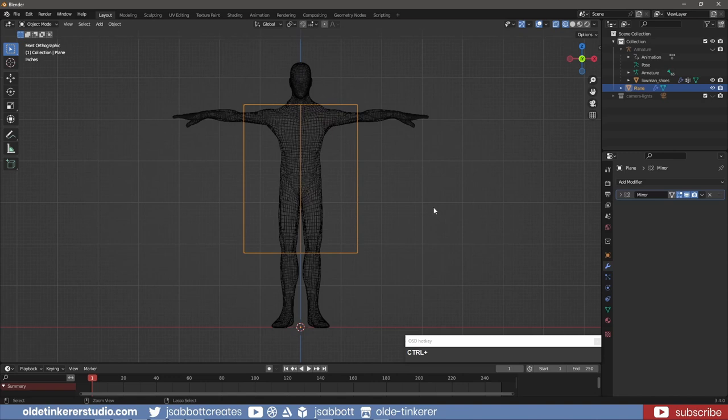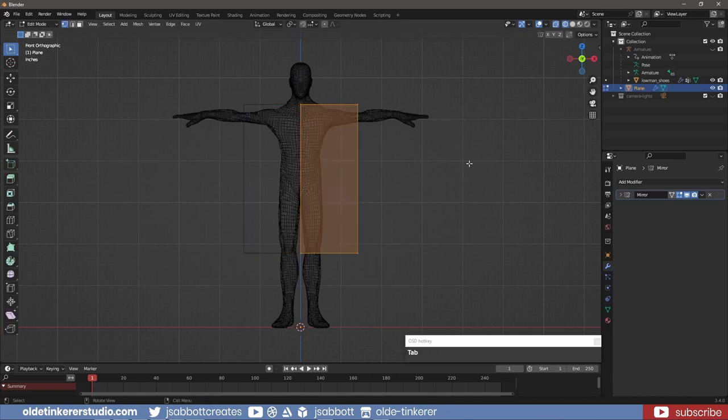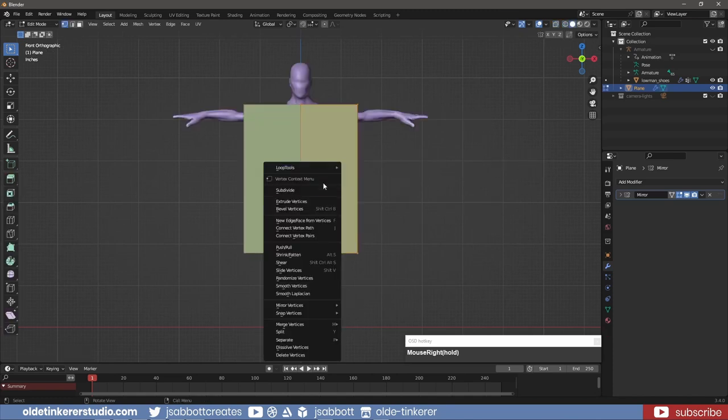In Object Mode, I use Ctrl-A and apply all the transforms. In Edit Mode, I right-click on the plane and subdivide it using 36 cuts.